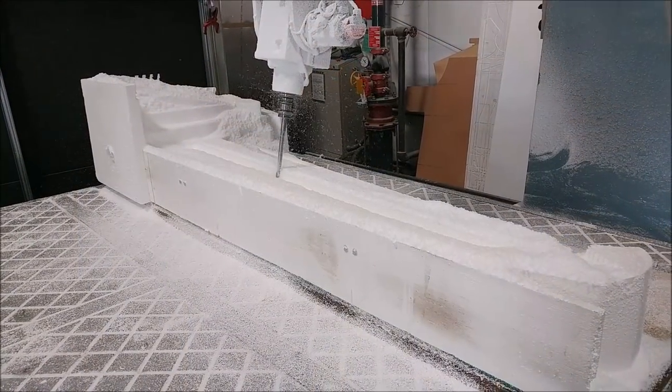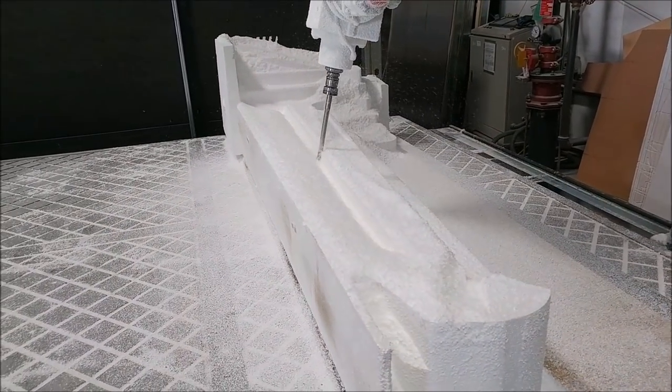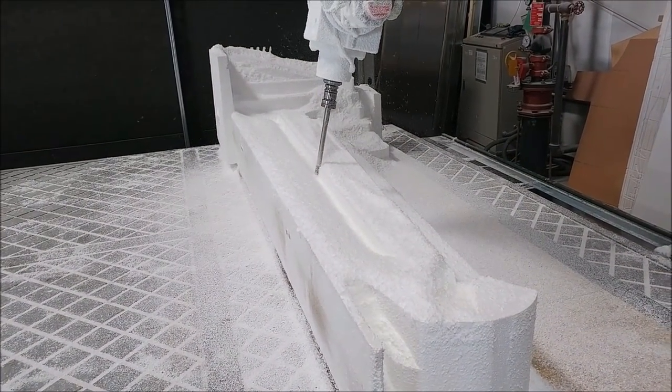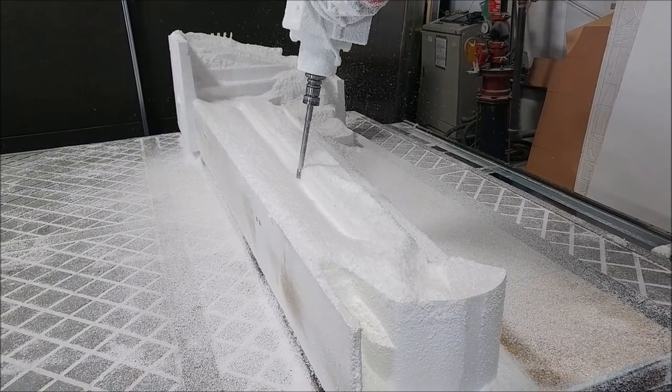Here's the other one — this is the right side winglet plug now up on the mill. The left one was what you were just looking at, so this is the right side. We'll get that one knocked out by the end of the weekend and be able to work on it on Monday.